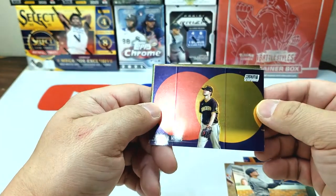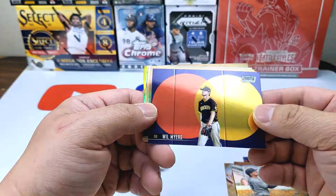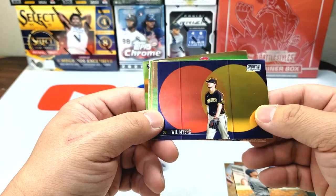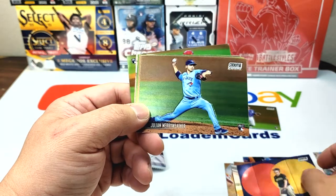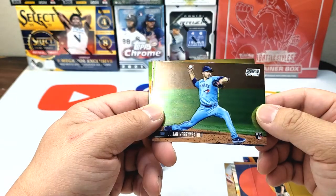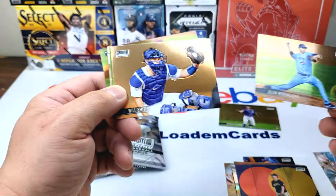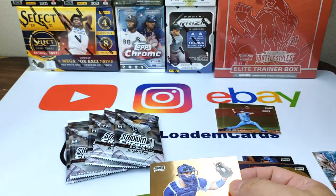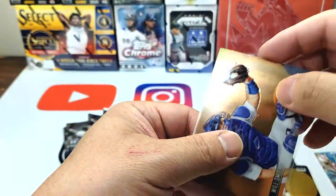This is one of my favorite cards — I collect a lot of these, I think I have almost 20 of them. I just like that the mastercard symbol is in the back, it looks very cool. Will Myers here, and we have Julian Merriweather. Will Smith — that's nice, the back looks like a copper or gold. Very nice.